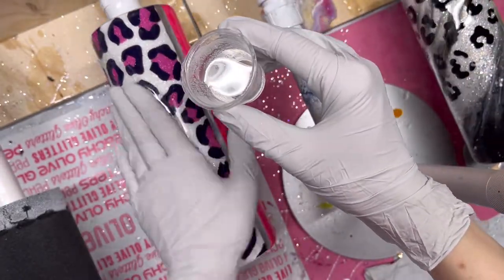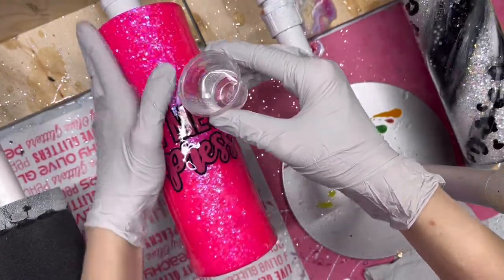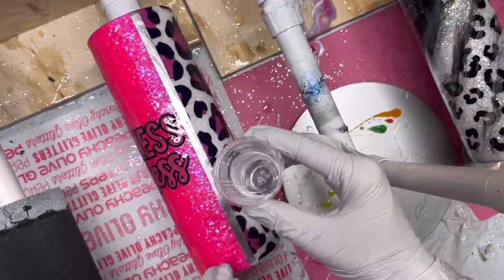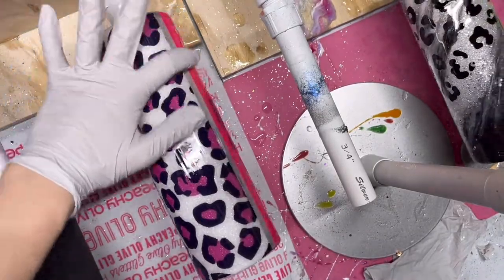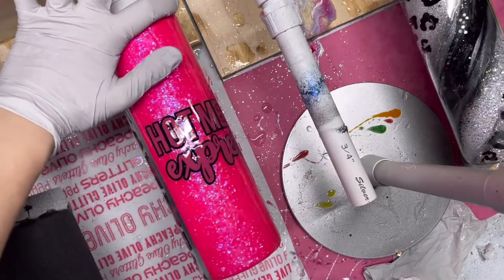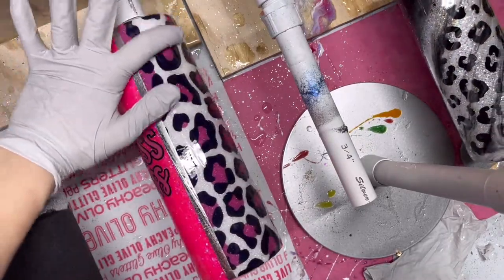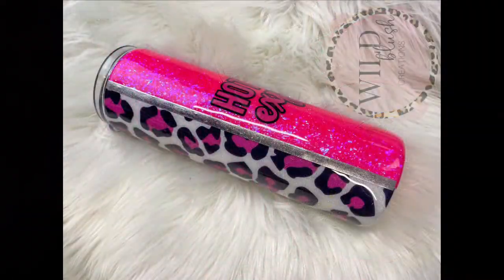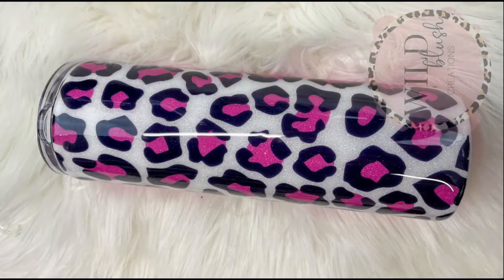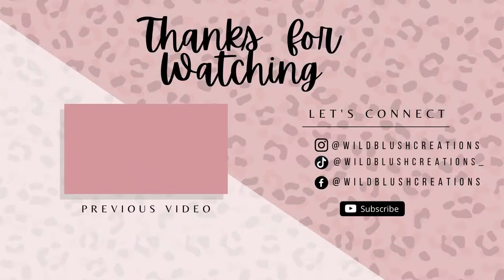To finish off this tumbler, I am just going to be going in with two final coats of epoxy and then that's pretty much it. If you guys liked this video and learned a lot from this tutorial, don't forget to like this video and I will see you all in the next one. Bye guys!